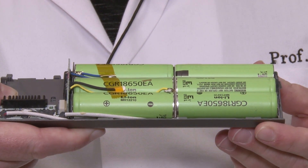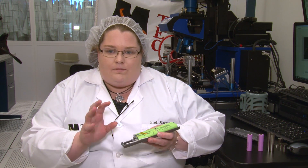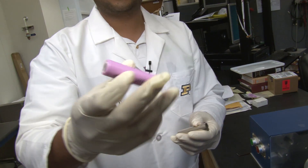These batteries themselves consist of many tiny layers of different materials ranging from metals to particles of carbon and particles of lithium.